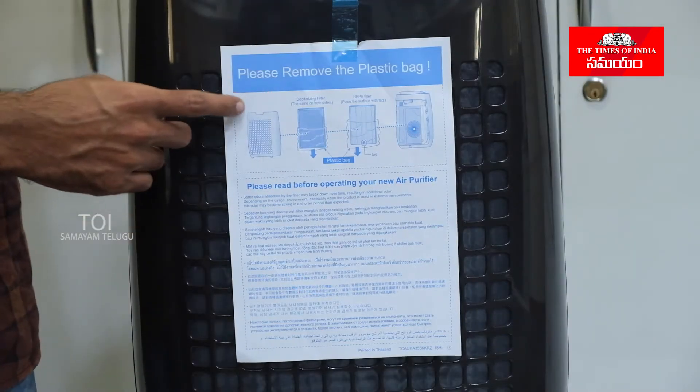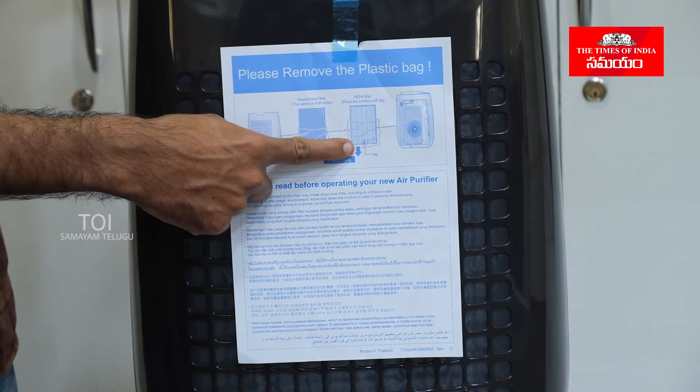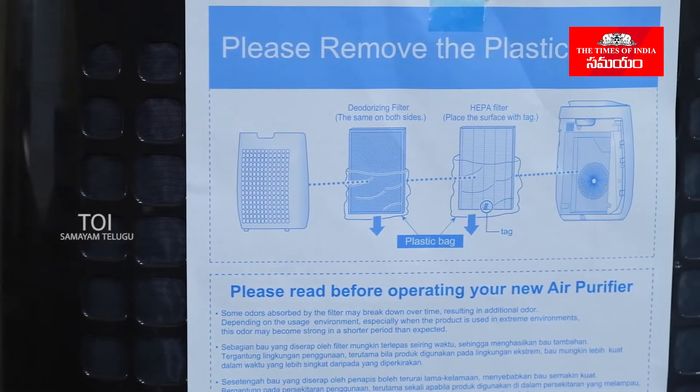Let's take a look at the filter layers. There are three layers: first, we have a black vent; there is a deodorizing filter; and if you want to change the third layer, there is a HEPA filter.